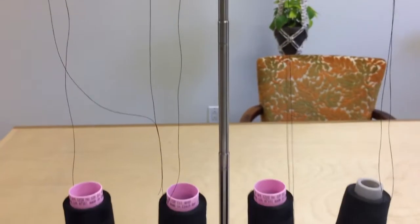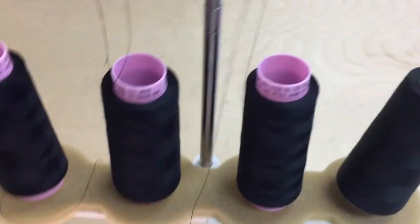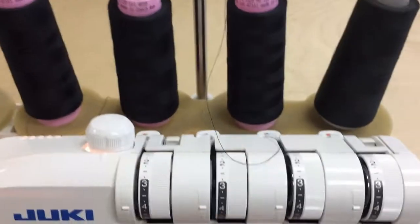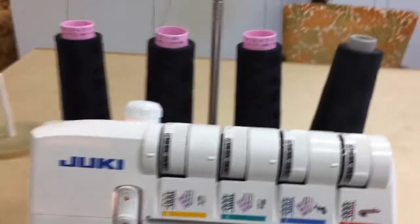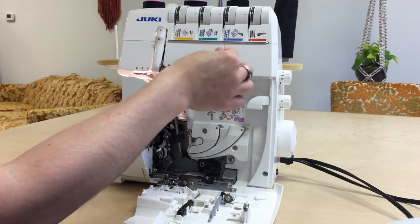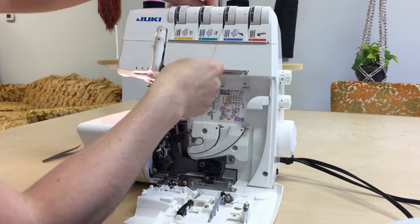All sergers are going to be different, but this is going to be pretty much the same. Next I'm going to loop it around this little guide so it can come down the first channel, just like on your sewing machine — looping it around that guide, click it in, and bring it down so there's no slack. It's going to come down this first channel with the tension disc. I'm going to hold with both hands and pull, making sure it's in that tension disc, just like your sewing machine.